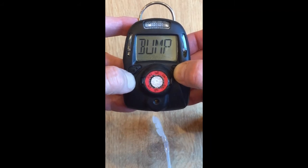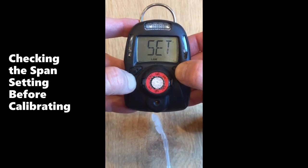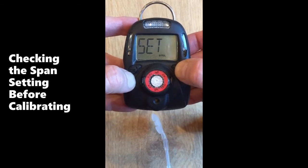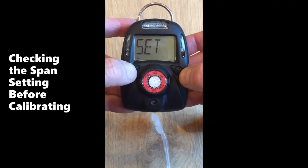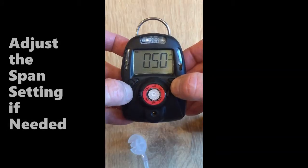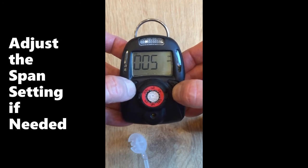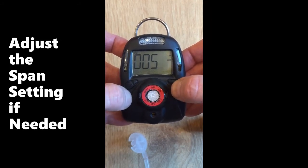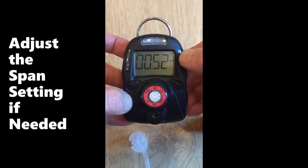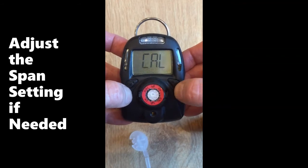It's always a good idea to check the span setting. Navigate past the high setting, the low alarm setting, the stealth setting, the TWA setting, and reach the calibration setting. There's cal and the question mark — hit the enter key. It says 50 ppm, which matches our gas. If you had a different concentration like 52 or 60, you can increase the number accordingly, then press the right key. When OK is flashing, hit the left key to accept and it will save automatically.